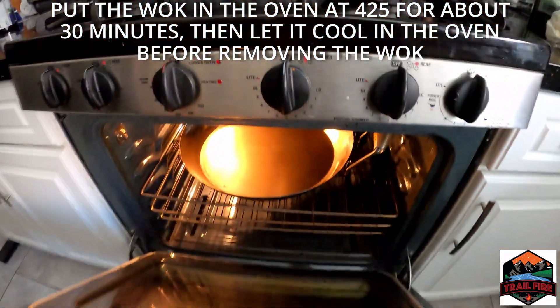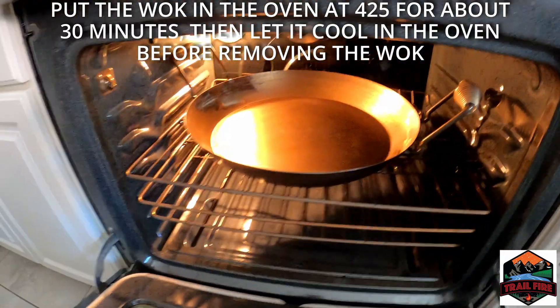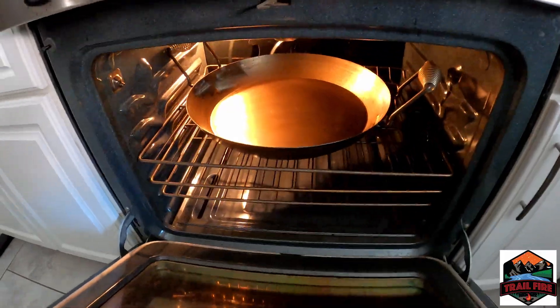Let's see how this is doing — it's starting to get a little golden color. Let it keep going for a bit longer. Nice and seasoned.